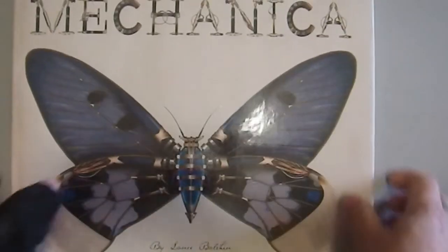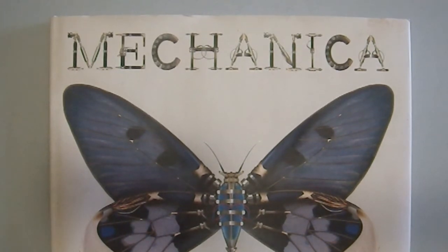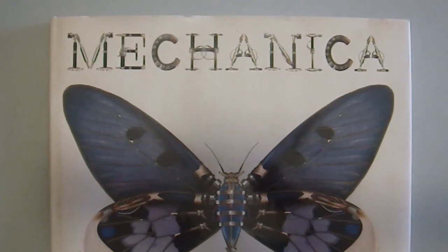This has been a very cool little book. I'm going to give it to my wife to see if she wants to take a look at it, and when we're done with it, this is probably going to get passed on, because it's a cool book, but let somebody else enjoy it. So I hope that you have enjoyed Meconica by Lance Balchin, which I think I'm saying correctly.